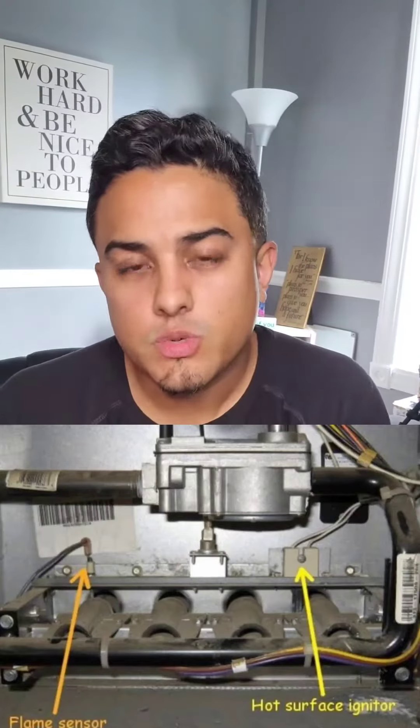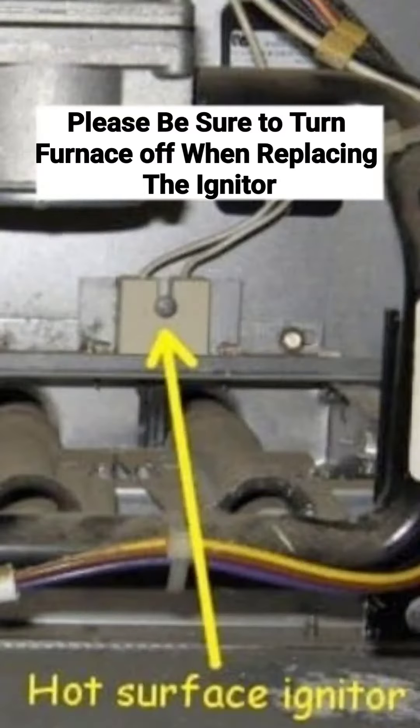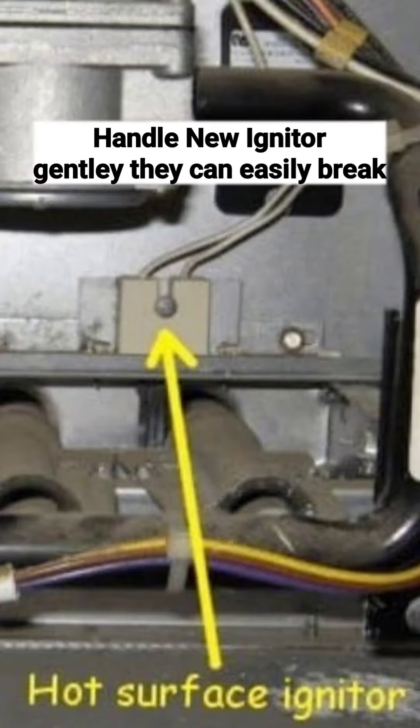There are two things. The first one is the igniter. Sometimes the igniter goes out — the igniter is basically what lights up, ignites the gas, and creates the flames so that your pilots can create the heat. The igniter is easy to replace; all you have to do is unscrew one simple screw and put the new one in. The new one costs about $50.